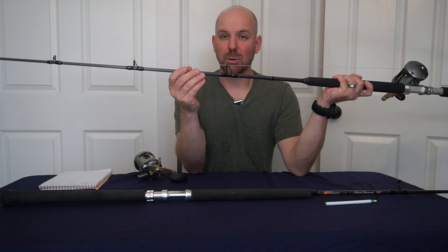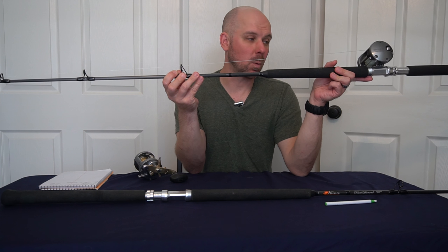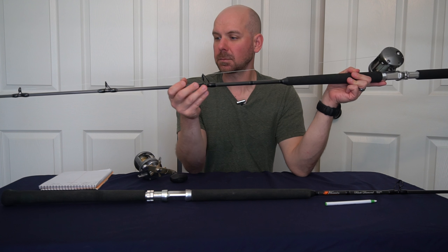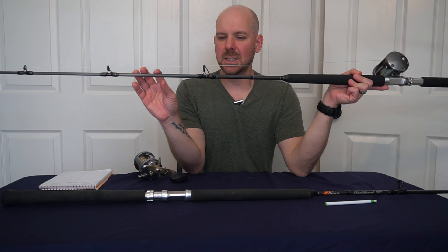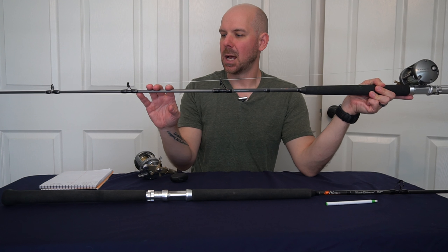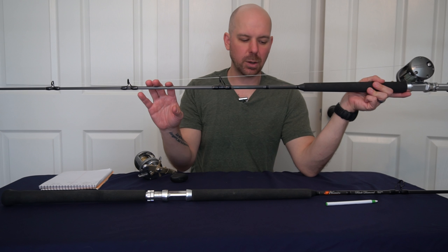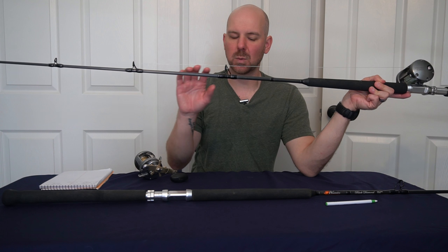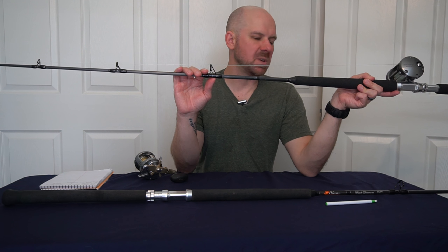These are fantastic rods built out of high quality materials. This rod is built from Torre carbon fiber — Torre is the world's largest carbon fiber manufacturer. It uses premium parts as well. These are Fuji Alconite guides and they're super smooth after thousands of yards of braid in either direction. Glass smooth. It has an Alps aluminum tri-reel seat that locks down your reel with two lock washers, so it doesn't go anywhere and keeps your reel secure.